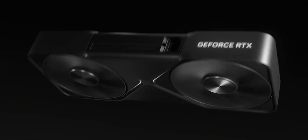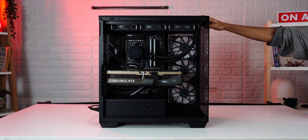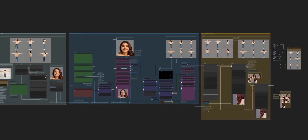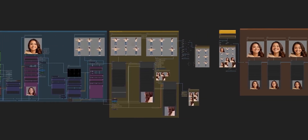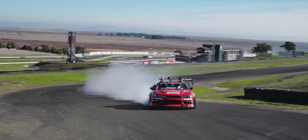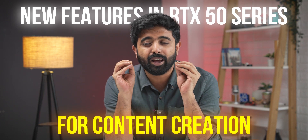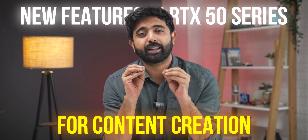Do you guys actually think that RTX 50 series is for gamers? Well, think again — it's not really meant for gamers. The 5090 in particular is for AI workloads, but the rest of the lineup is not solely for gaming. It does really well in video editing, VFX, and other professional workloads. Let's go through some of the features and additions in the RTX 50 series which really help it become a workstation workhorse.